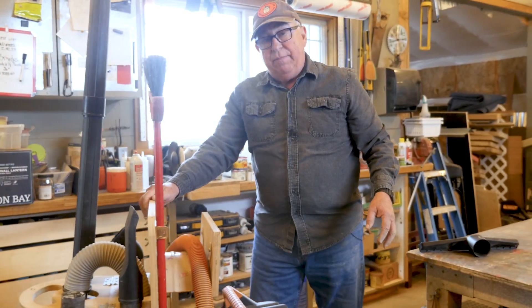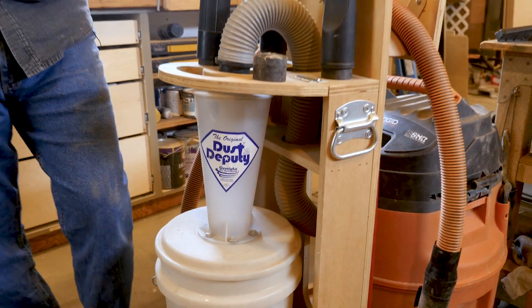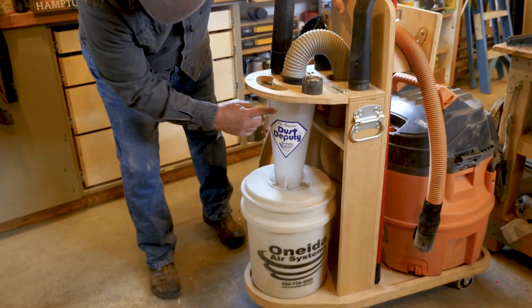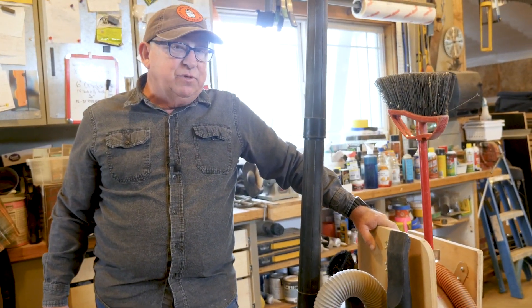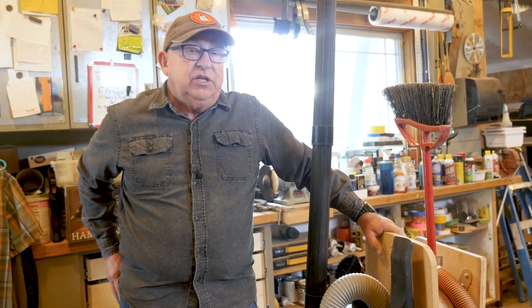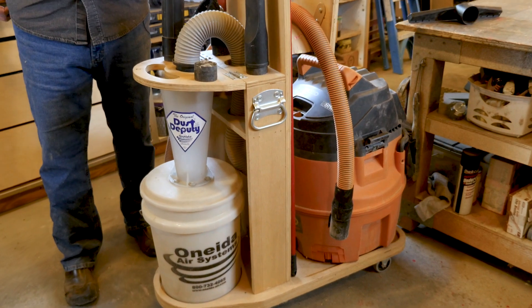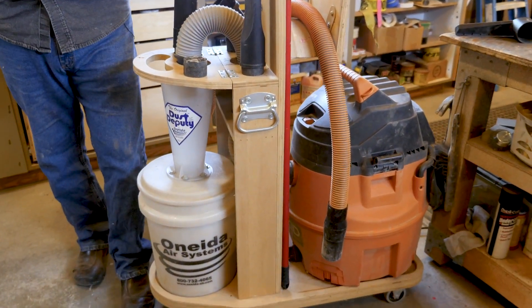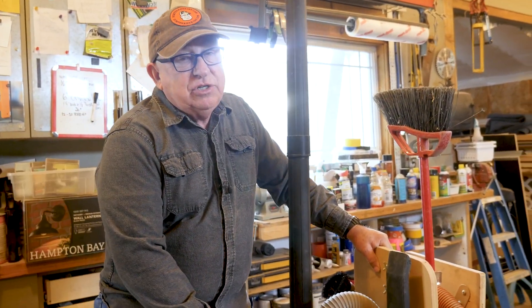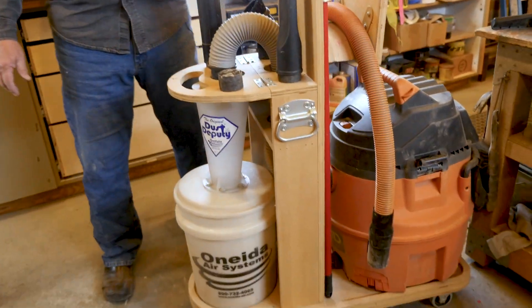Now, credit where credit is due: this unit came from Oneida Air Systems — you'll find that information in the description below. No commission — we just found a great solution and want to pass it on to you. And if you like this combo cart, it came from Woodsmith Shop Notes; there's also a link for their plans below. We think you'll really enjoy having this in your shop — we've kind of made it into a cleanup station with a broom and all the accessories.